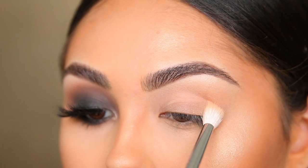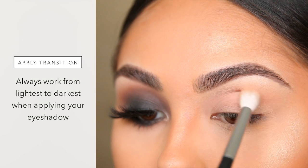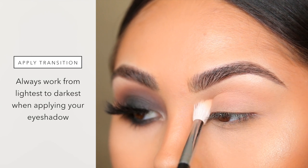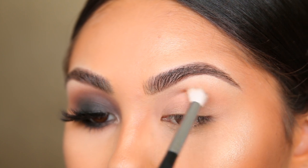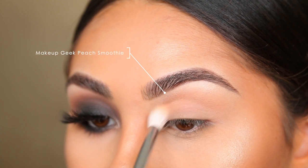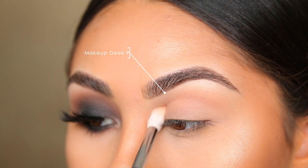The first thing you want to do right off the bat is pop on a transition shade. Whenever you're creating a dramatic smoky eye, you always want to work from lightest to darkest — you're creating a gradual transition so it has a nice gradient and doesn't look like you just stuck black on your eye or got punched in the face. I recommend using a warm peachy shade, going in really small windshield wiper motions with a tapered blending brush to keep it very precise.